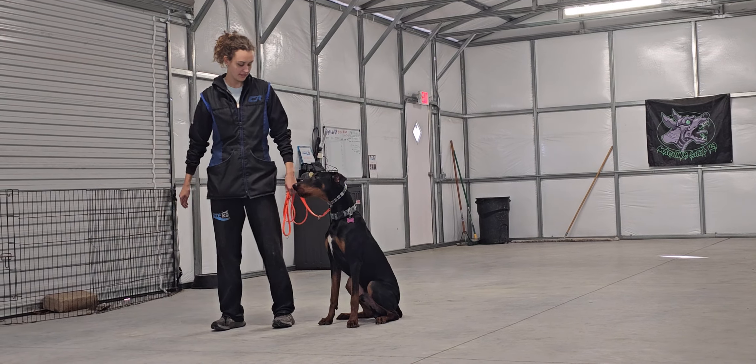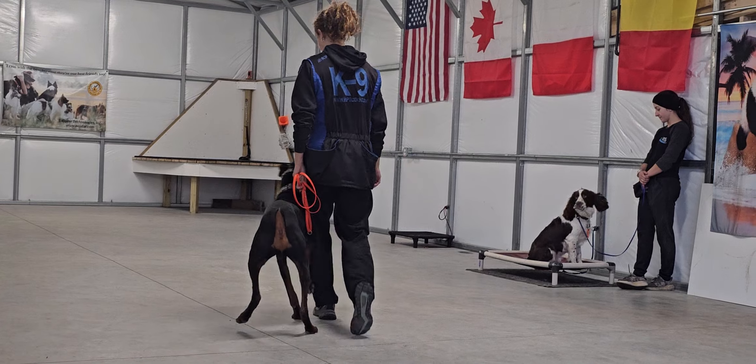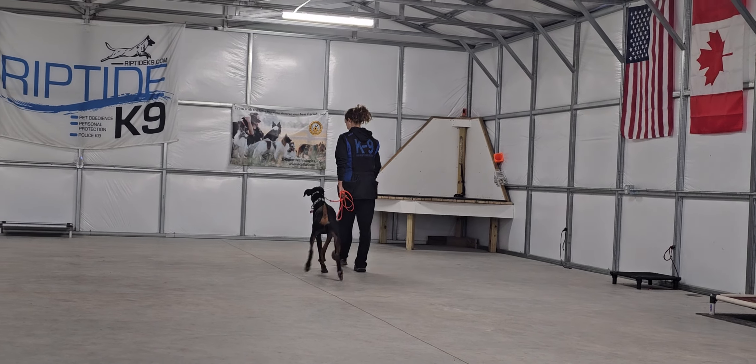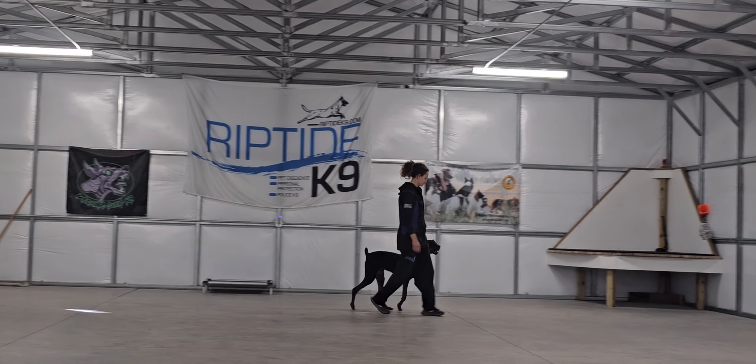Here you can see him heeling on Olivia's left-hand side, maintaining good position, executing turns well. We have Moose here as a distraction dog for Furio on place. It's really nice healing. We don't allow pulling or lunging. We don't allow sniffing.